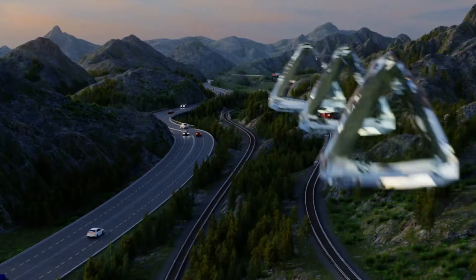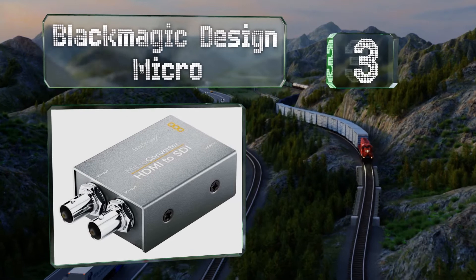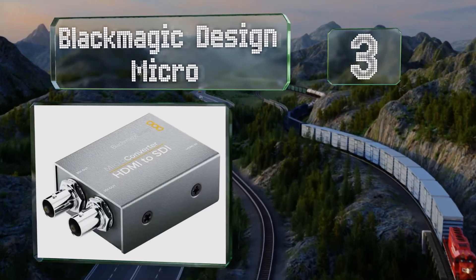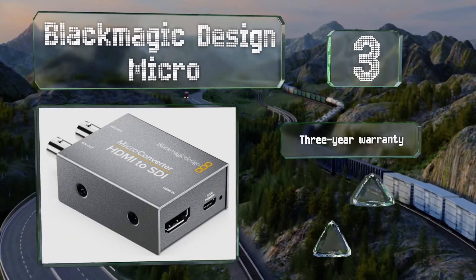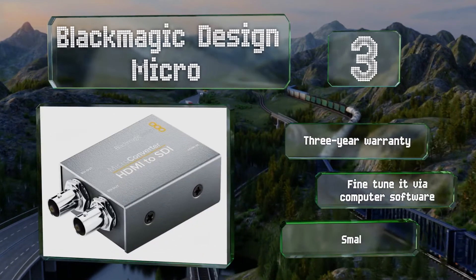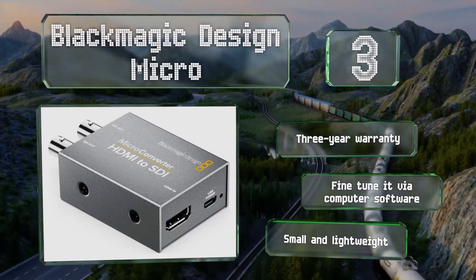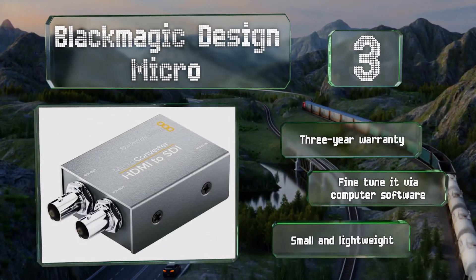Nearing the top of our list at number 3, the Blackmagic Design Micro is a no-frills budget-friendly option. It comes with one HDMI input and two SDI outputs. Those who'd like to knock the price down further can opt for the version without an AC adapter and instead use a USB connection to power it. It's backed by a three-year warranty and you can fine-tune it via computer software. It's small and lightweight.